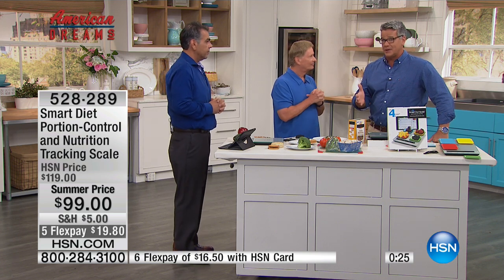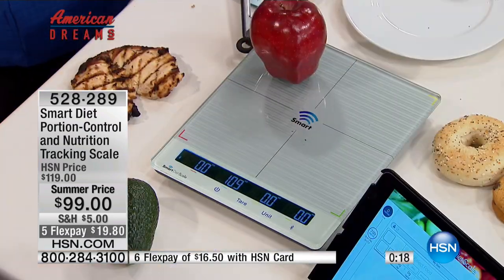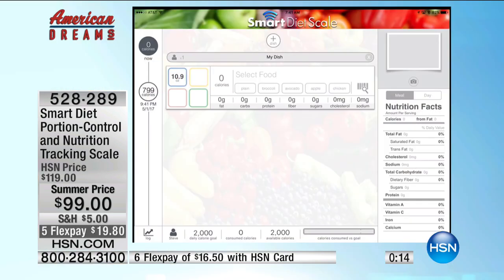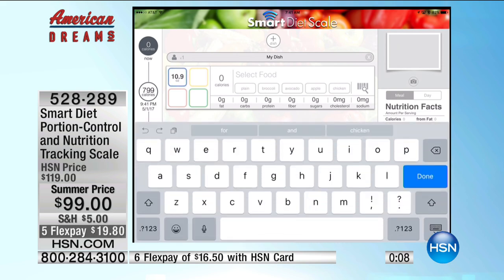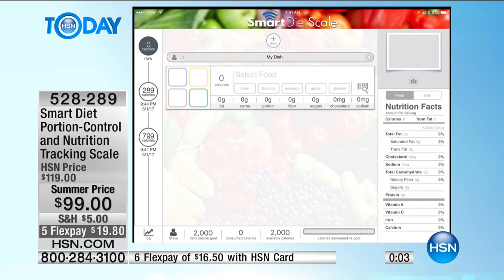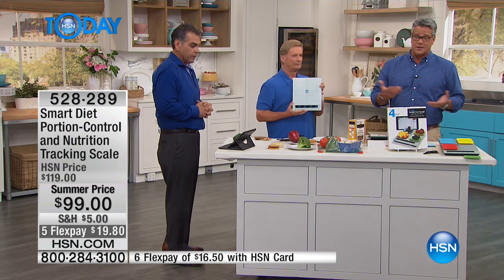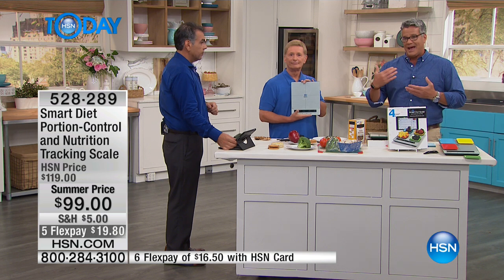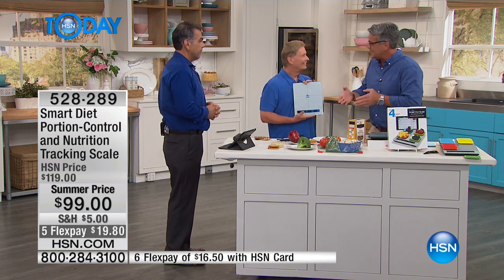If you don't have a system in place — and this is a system — you're probably going to break it. You're going to come up with an excuse to get around it. But if you have this system, it will guarantee that you've got a roadmap, a way to get there. What do you spend a month on a gym? $40, $50 a month. This is $99 and you'll have it forever — it will eliminate that possibility to cheat.